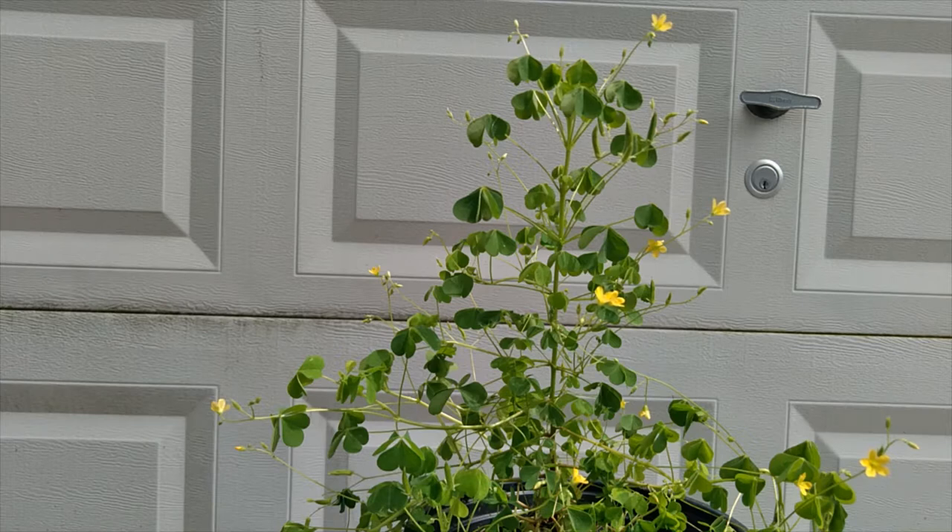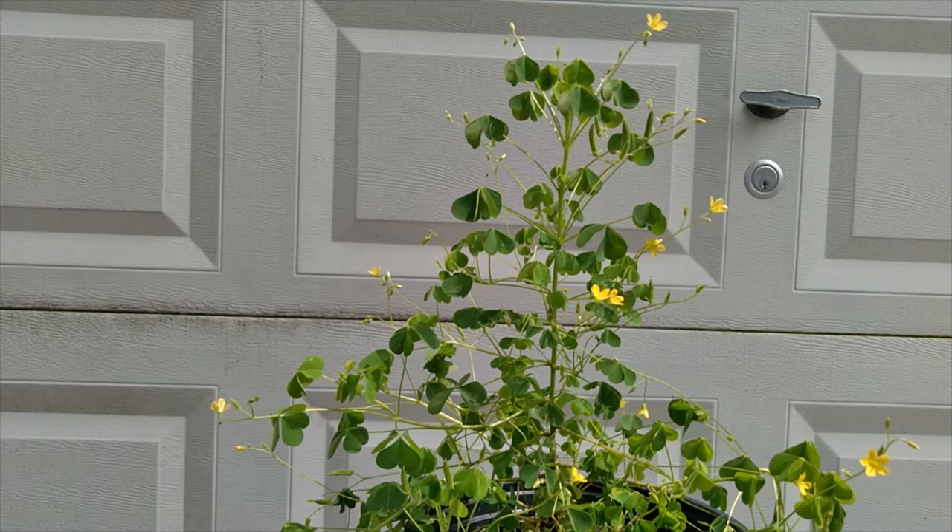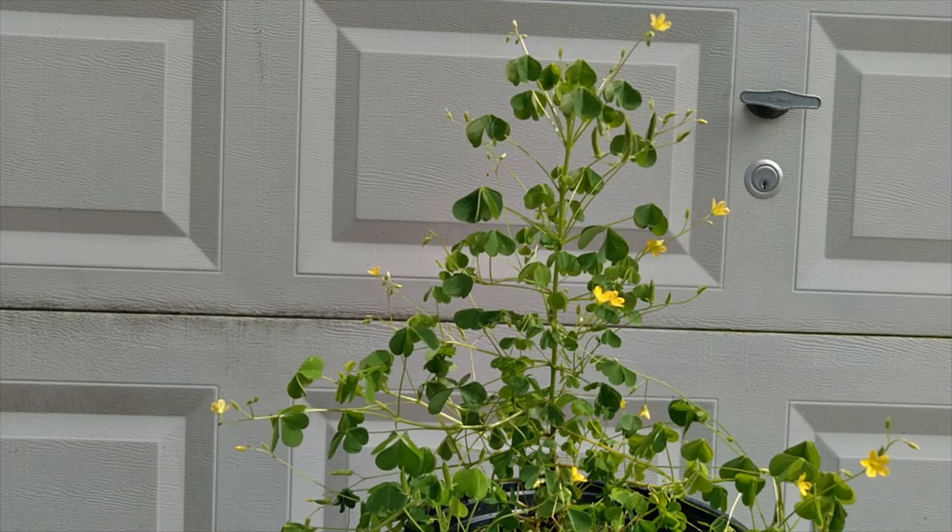Welcome to Wild Edibles video number two: Wood Sorrel. This is a Wood Sorrel plant that I dug up from my garden and put in this pot just to demonstrate here today.